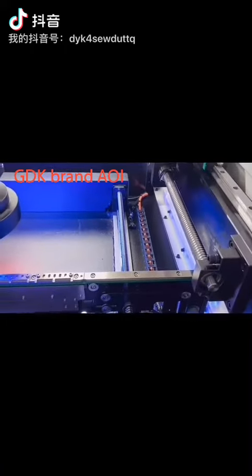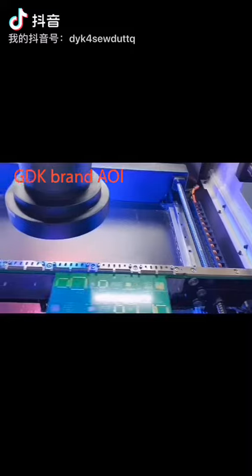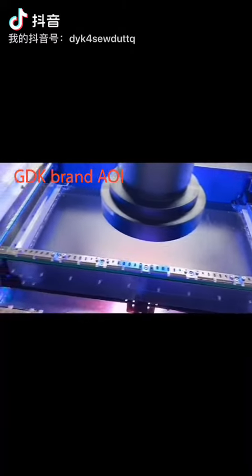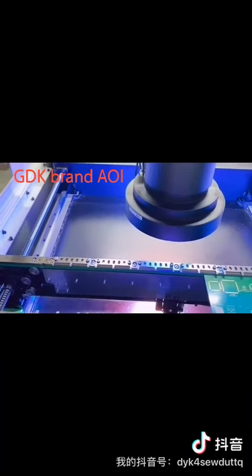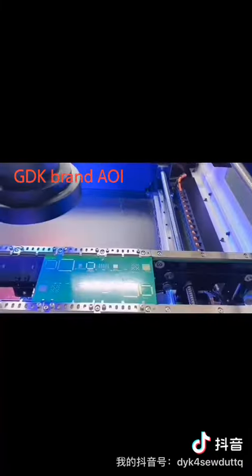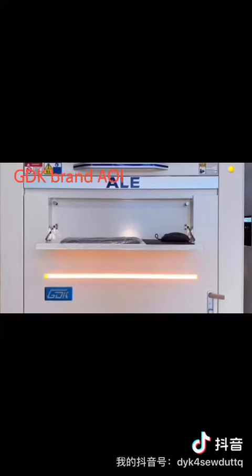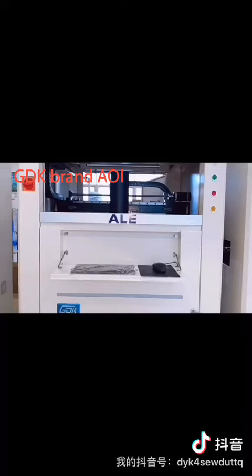Secondly, the side solder point of high components can be tested by a high depth telecentric lens. Thirdly, it applies to SMT lines located before the reflow oven and after the reflow oven. Meanwhile, the AOI can also apply to DIP lines.